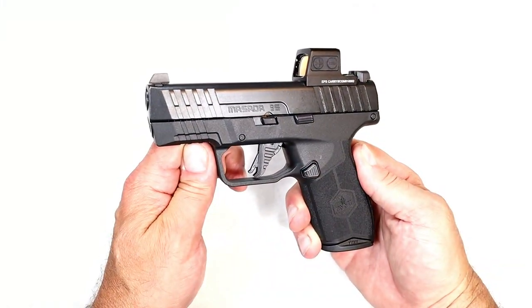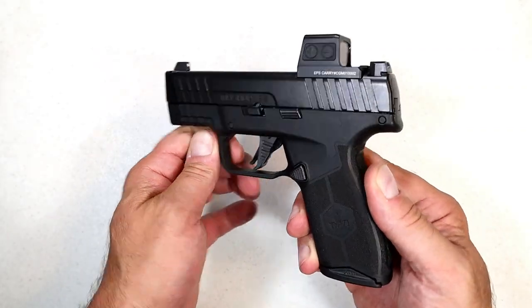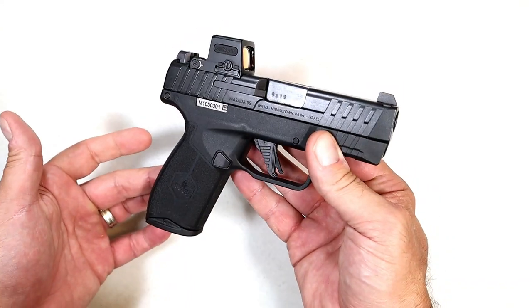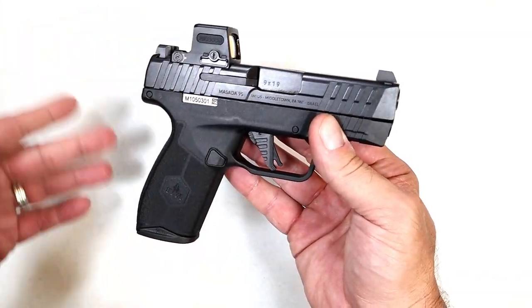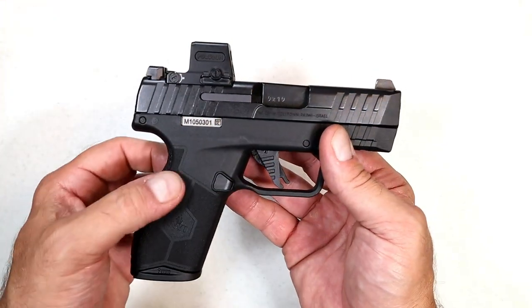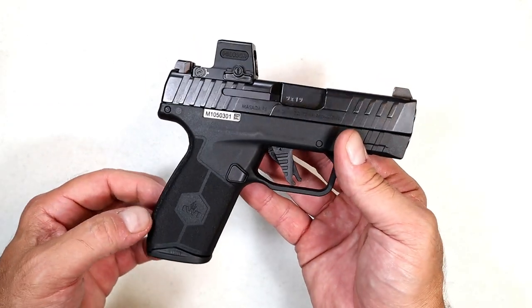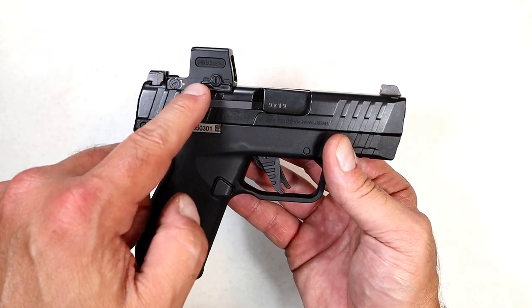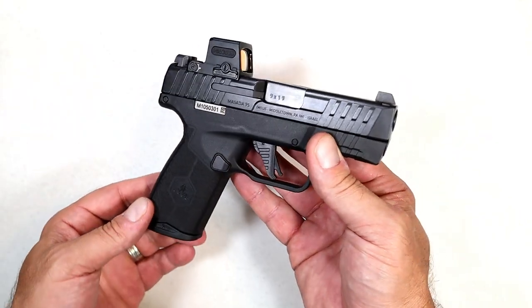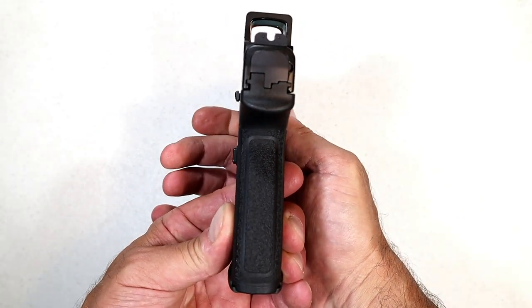Today we're looking at an IWI Masada Slim, otherwise known as a Masada 9S subcompact — well, kind of. It would be considered a larger subcompact handgun: polymer frame, striker fire, 9 millimeter. It's become very popular as an ORP — optic ready pistol. I have a Holosun EPS Carry on there, and I want to talk about that. It is slim — the grip is very thin.